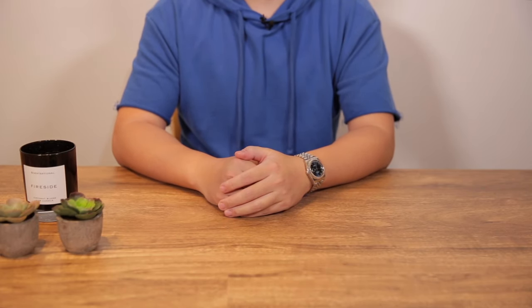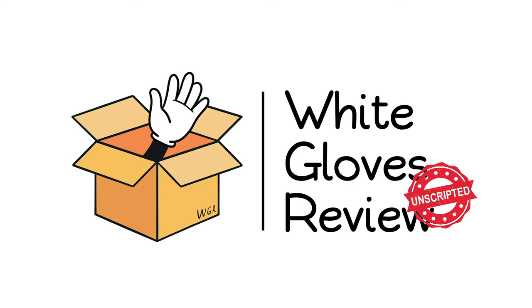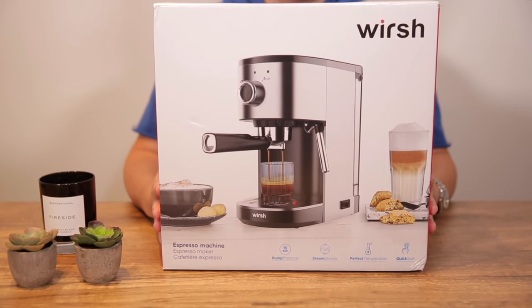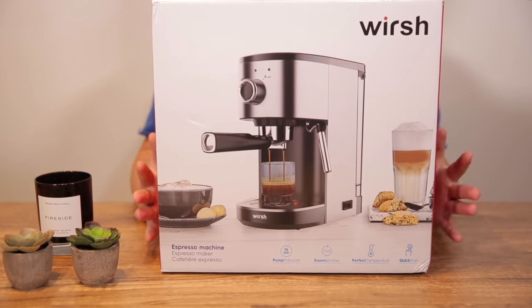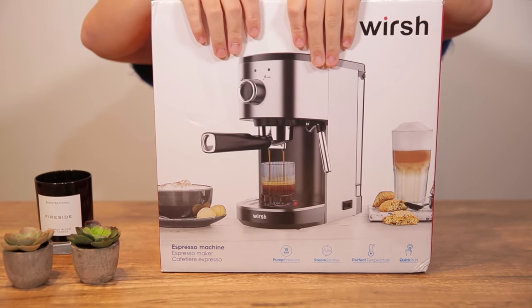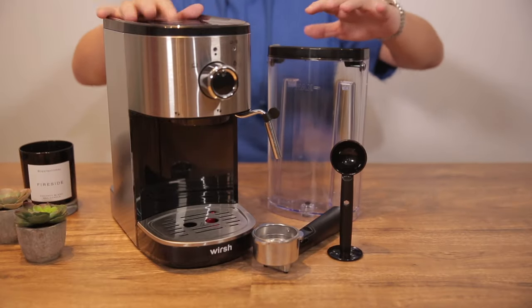Welcome to another episode of White Gloves Review, where we try different products before you buy. Today we have the worst espresso maker. We received this from one of our viewers who requested that we create a one-minute commercial for him. But this is White Gloves Review — I'm gonna do you one better, I'm gonna do you a whole video.